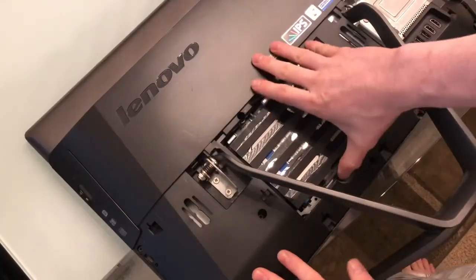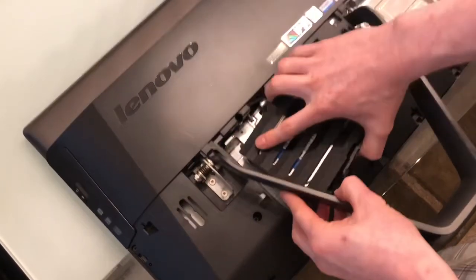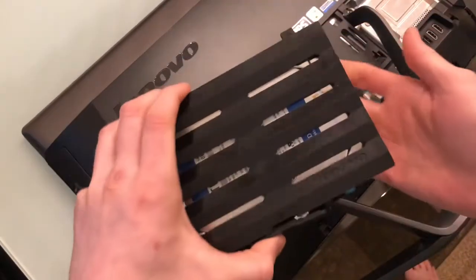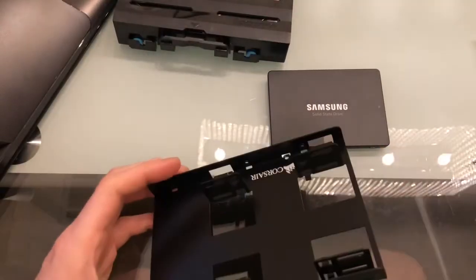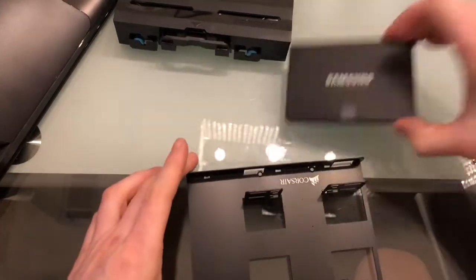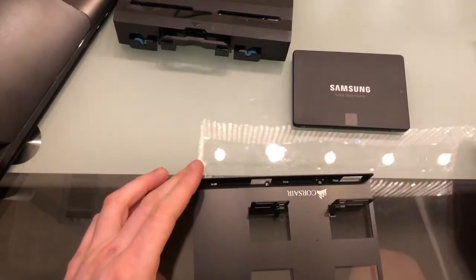Now we're going to focus on the hard drive. Just press this and pull it back — and now you have it. Here it is: this is the mounting bracket, the hard drive, and the screws that came with it.